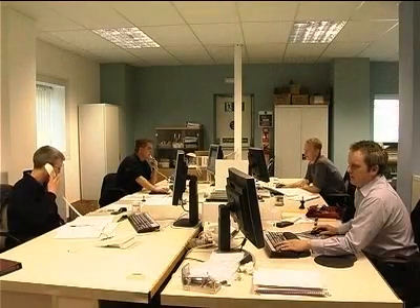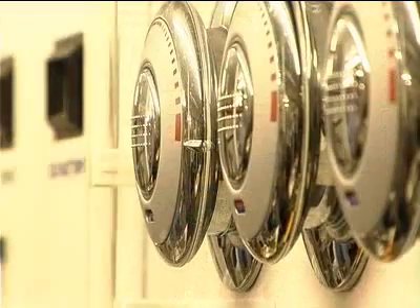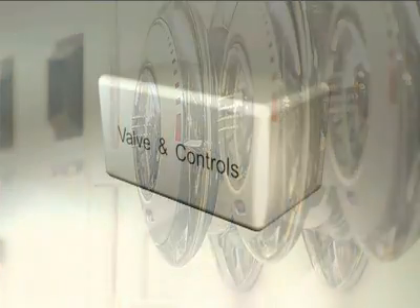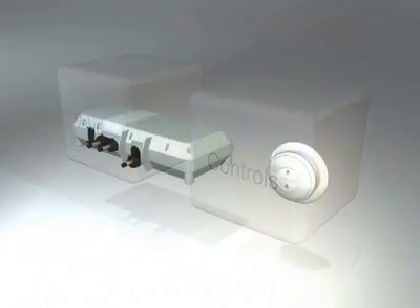After three years of research and development, the concept of digital showering emerged, and it really was different. Central to the Aqualisa digital shower is the separation of the valve from the controls.